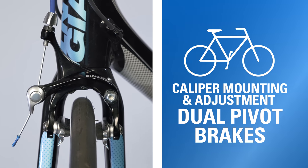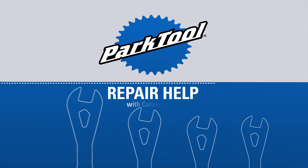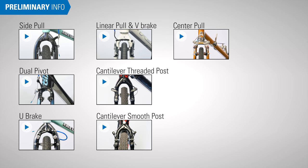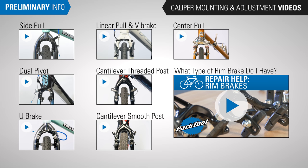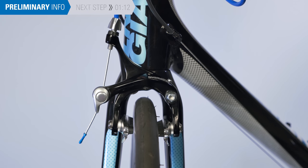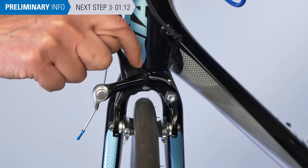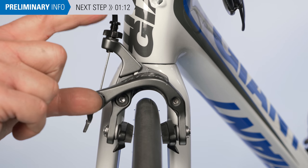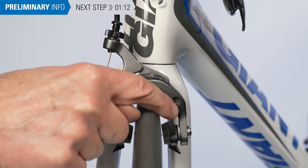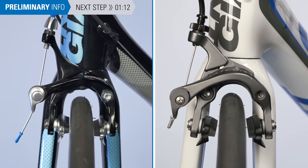In this video we will walk through caliper mounting and adjustment for dual pivot brakes as well as dual symmetric rim brakes. Make sure you're watching the caliper mounting and adjustment video that matches your brake type. The dual pivot brakes pull from the side with each arm having a separate pivot — one centered, one to the side. The dual symmetric pivot caliper looks similar and is pulled from the side, however each arm has its own pivot on the side. The process for both brake systems is nearly identical, so we'll walk through the more common dual pivot systems and highlight the difference for the dual symmetric system.